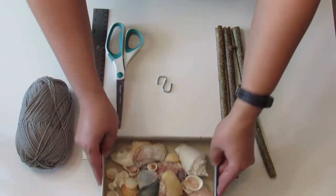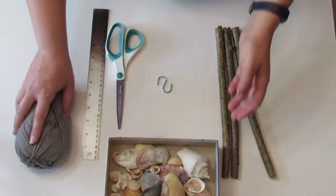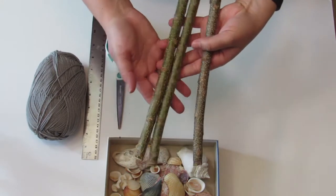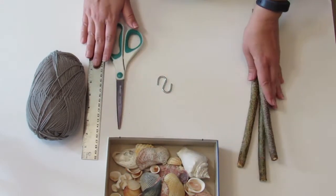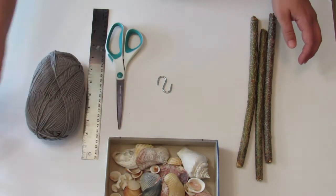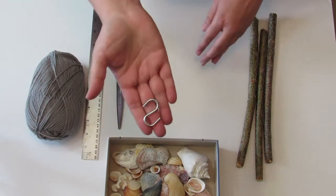Supplies include seashells, yarn, branches — these are from my backyard — scissors, ruler, hot glue gun, and an S-hook to hang the wind chime when we're done.